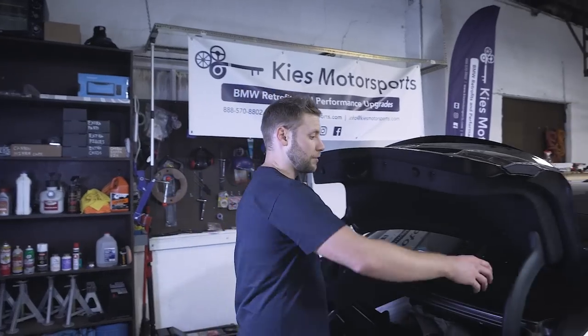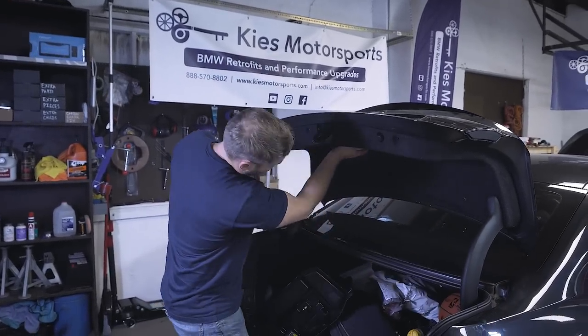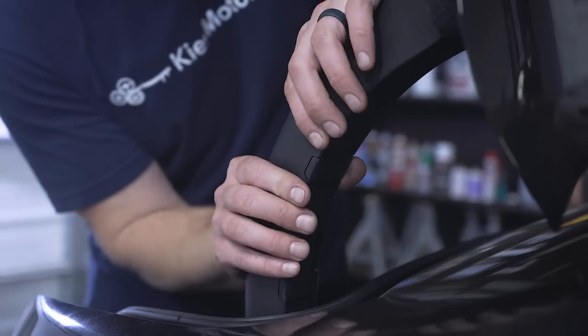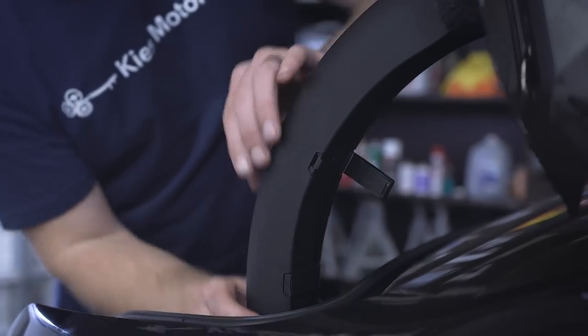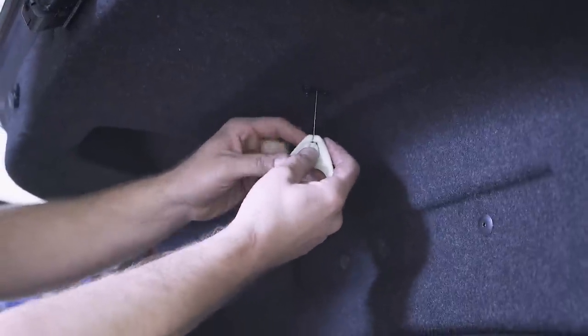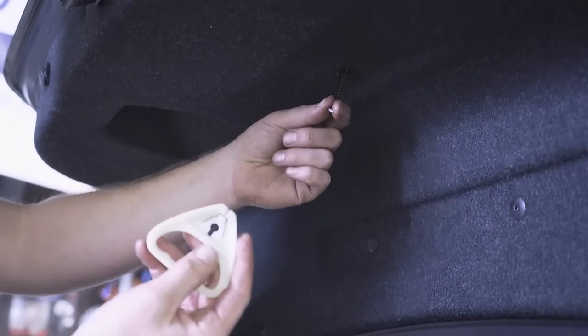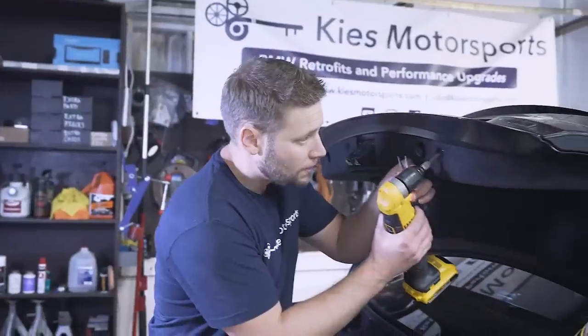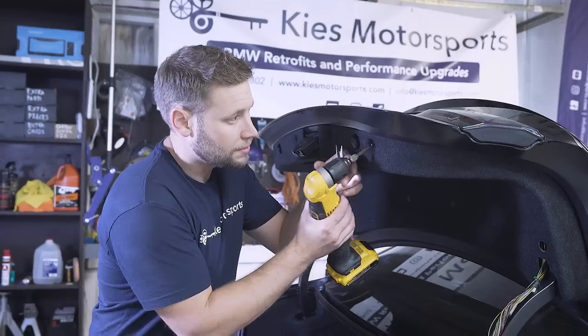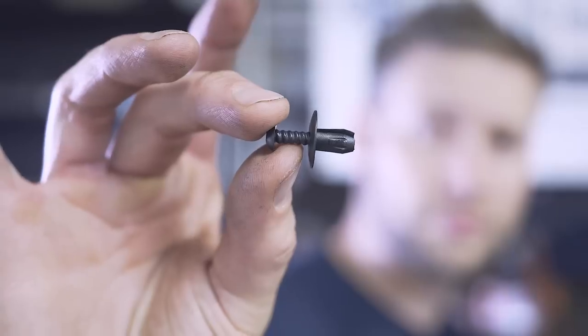Next, we're going to remove these plastic sleeves, the emergency trunk release, and then the carpeting. To do so, just press right here and this is going to release — there's another one down here. Just press like that and you can slide this down, pull it out of the way, do the same thing on the other side. To remove the emergency release handle, you're going to press this little center part in, pull that wire towards you, and it's going to come right off. Now, we're going to remove eight of these plastic fasteners. They have a little Phillips head on them — you very carefully unscrew them and they pull out.